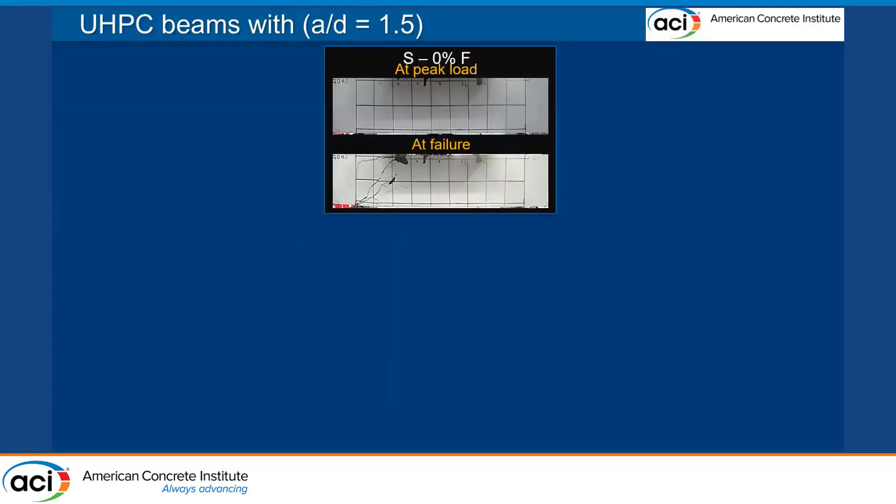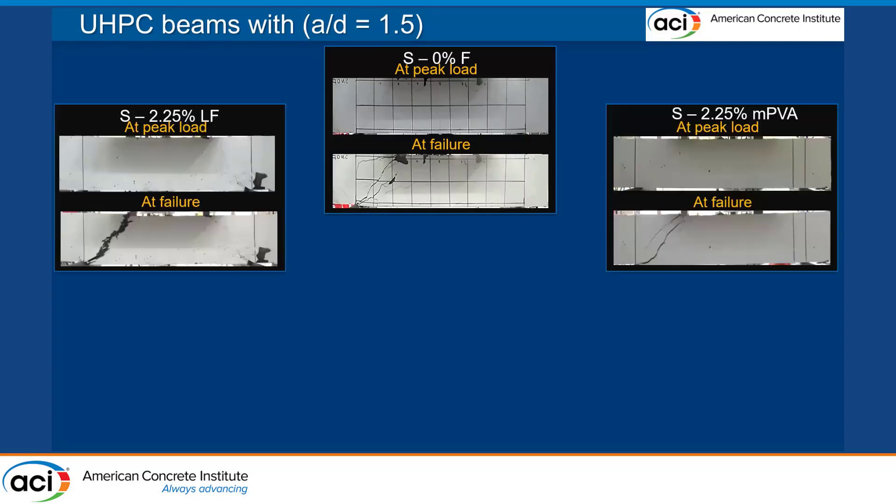Here I'm showing a picture of a beam that had no fibers — this is a deep beam with an a/d ratio of 1.5, and we can observe concrete crushing. When we compare this with the beam that has 2.25% long steel fiber, we can observe that instead of having multiple cracks, we have localization in one single crack. The long steel fibers show some pullout behavior, but we don't see significant spalling in this beam.